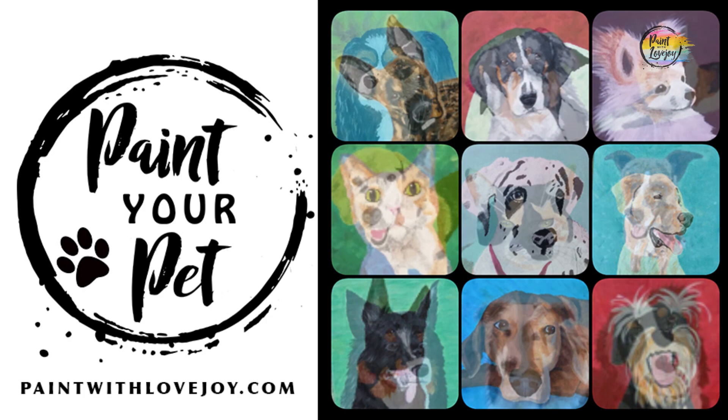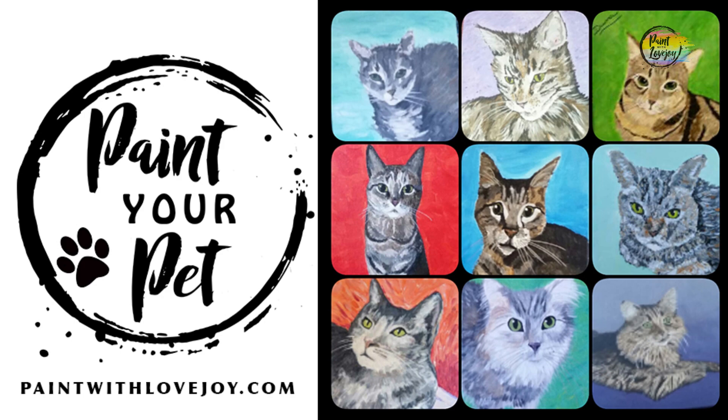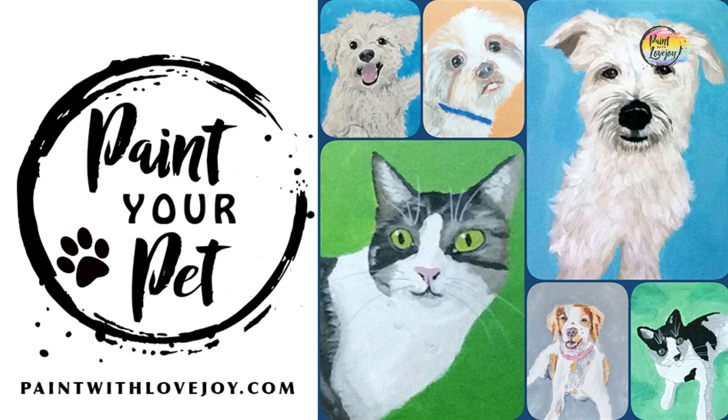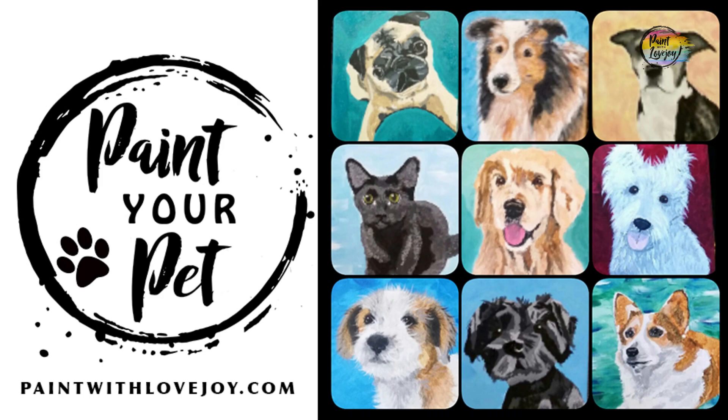When you're ready to take your skills to the next level, check out my online school at paintwithlovejoy.com and look at the Paint Your Pet course. In that course you'll be painting from your own photograph, learning the value scale of your pet's fur — a basic skill you can apply to many other creative processes. When you paint something you love you put more energy into it, and everybody loves their pets.